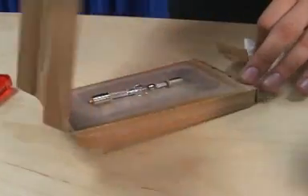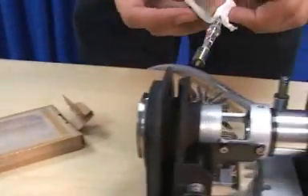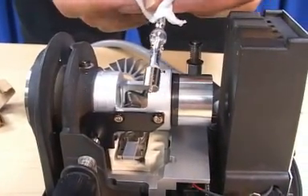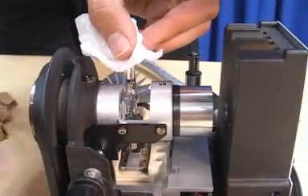Do not touch the glass part of the burner. You should use gloves or a piece of lens tissue to touch the bulb. If you accidentally do touch the glass, wipe off your fingerprints. Grease from your fingers will compromise the glass and dramatically reduce the bulb life.